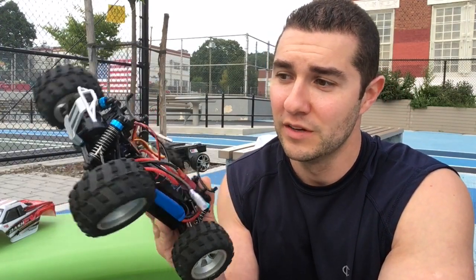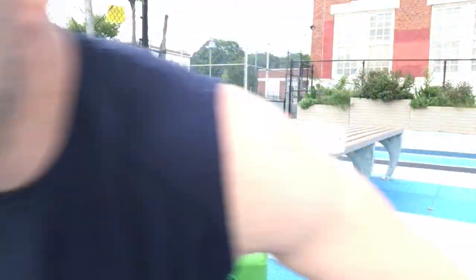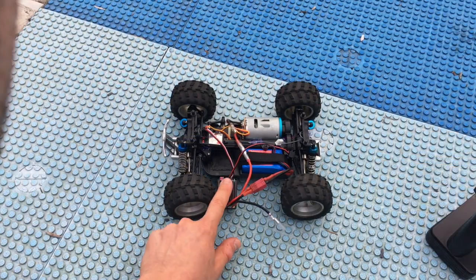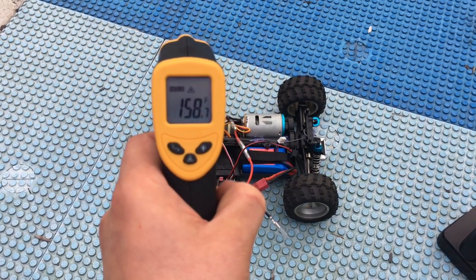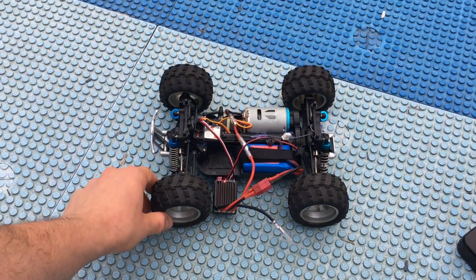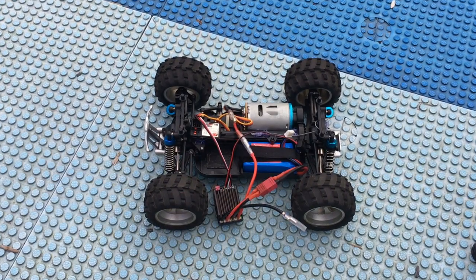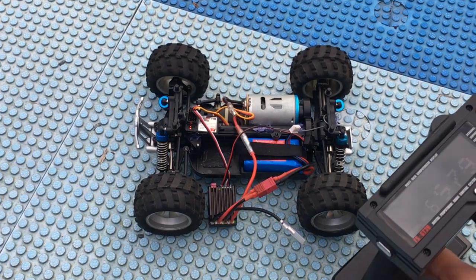This should be interesting — hopefully it doesn't go into a full fire. I'll just keep this outside. 116 degrees — let me set it down and observe what happens. It's starting to smell kind of hot. 158 degrees guys, starting to smell pretty hot too. I can kind of smell the fire, the plastic burning. The steering is now operable — that is weird.